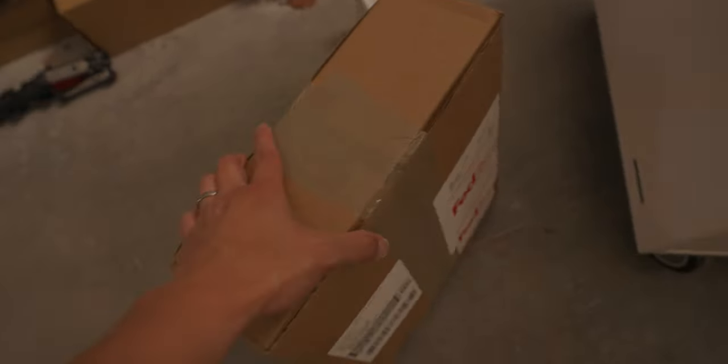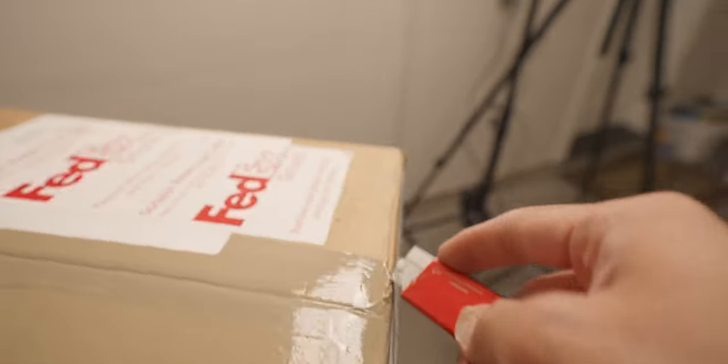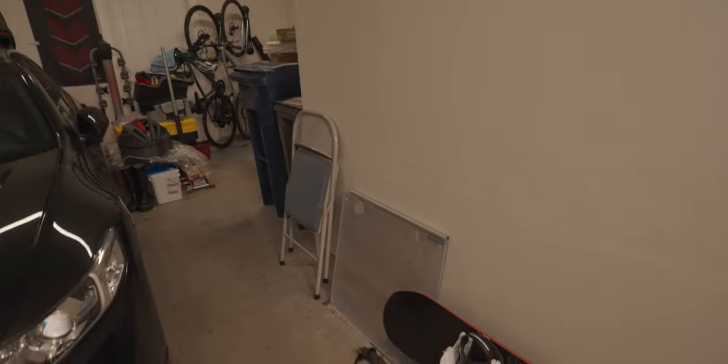I'll walk you guys through the installation on these bad boys. You also got a new addition — the Lowepro. And this is what I've been waiting for. I've been eyeing the Lowepro ever since, because as you can see in the videos, there weren't any chairs in the garage besides the folding ones. But now we got some legit shop chairs.